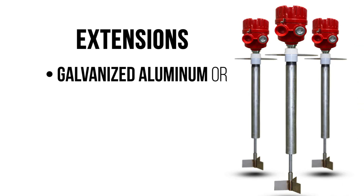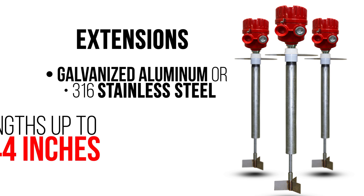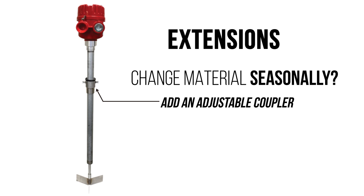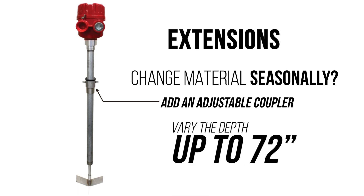Extensions come in galvanized aluminum or 316 stainless steel in lengths up to 144 inches. If you change material seasonally, add an adjustable coupler to vary the depth of the extension by up to 72 inches.